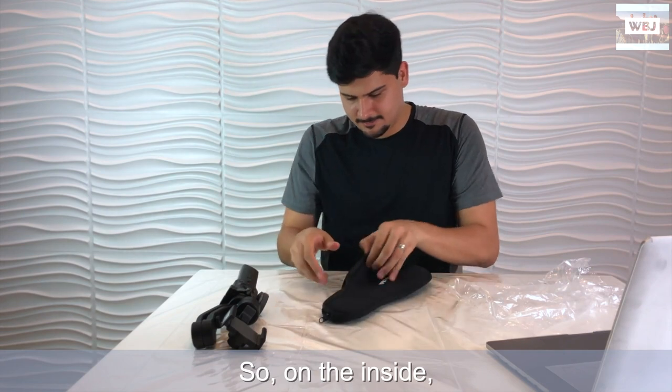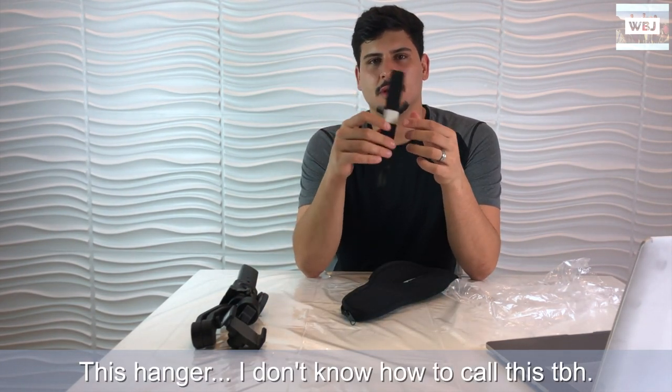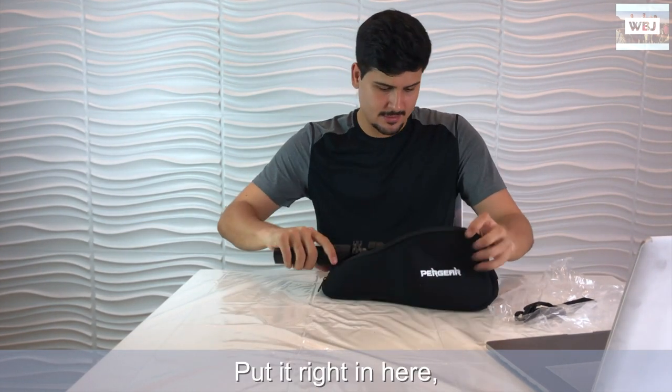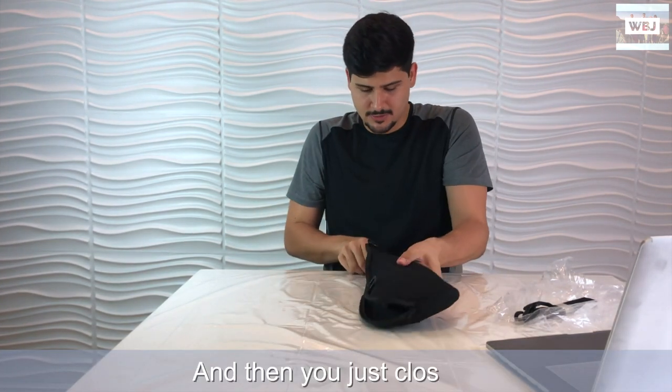On the inside we have this hanger - I'm not sure what to call it to be honest - and of course the case itself. You put everything right in here like this, and then close it up.